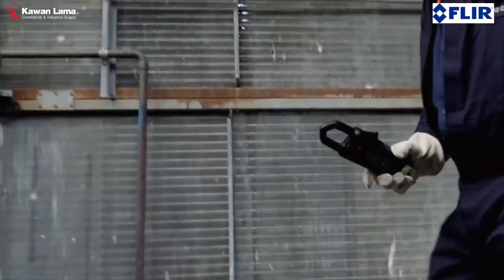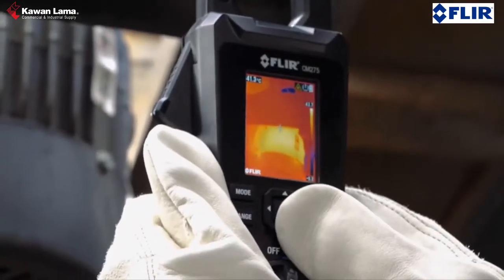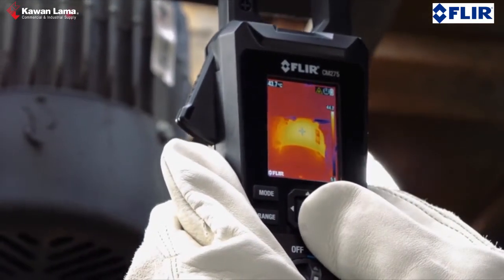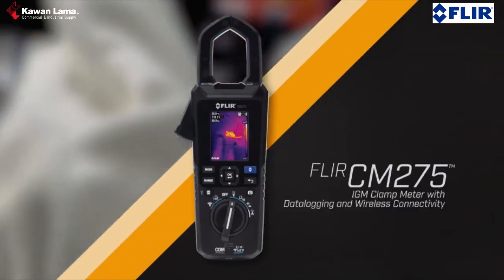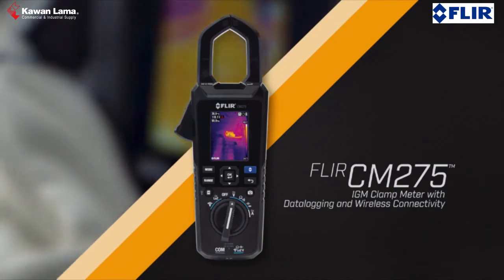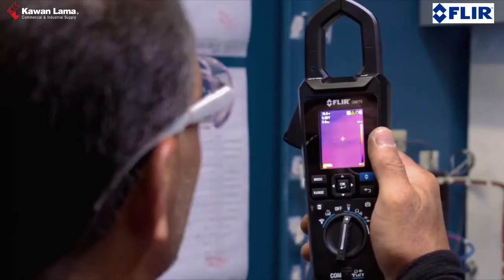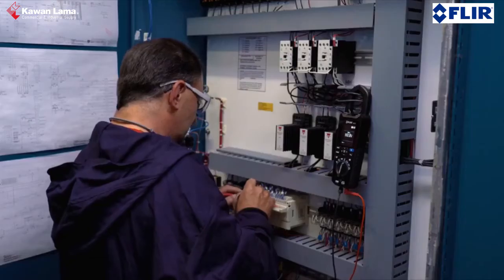When your goal is to repair failing electrical systems quickly and safely, you need a tool that can both pinpoint the source of the problem and help you make the right diagnosis. Introducing the FLIR CM275 IGM Clamp Meter with Data Logging — this all-in-one clamp meter thermal imager can accelerate inspections and help you solve complex electrical system issues.